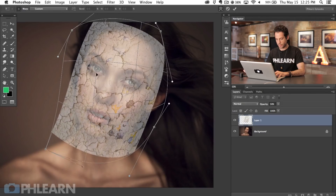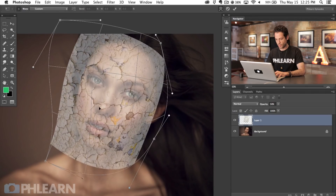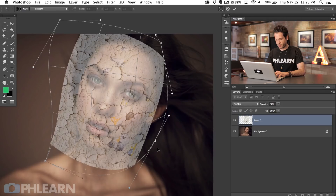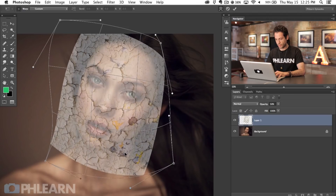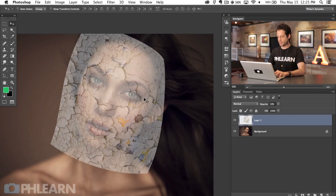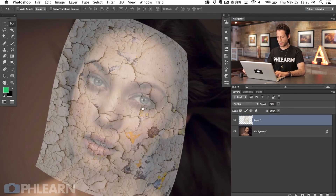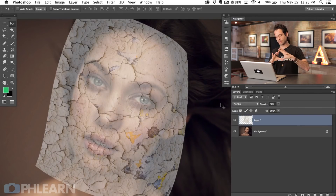You can decide here how much you actually want visible on your subject. I'm going to take some of this off because I don't want so much visible right on her face — especially around her eyes and things like that. Let's hit Enter and we're good to go. This looks pretty good so far — it's on her face, it's not blended in yet, but it's starting to look like it's wrapping. So now that we've done the warp, the next step is Liquify, which is really what's going to make it look like it's truly wrapping around her face.